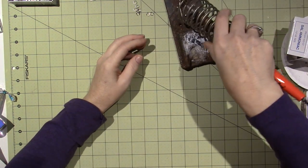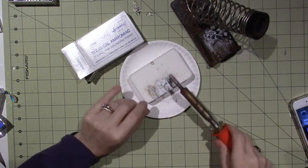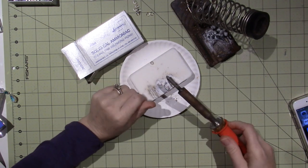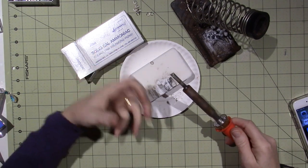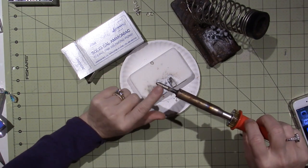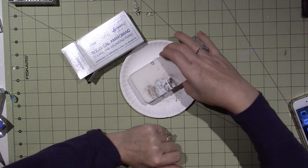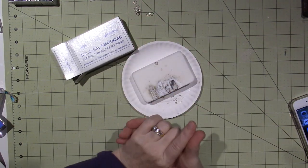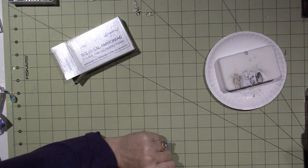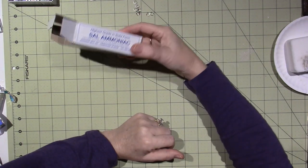I use this — it's called a Sal ammoniac block — to tin my iron with. You have your soldering iron and then you have this block. I bought a new one. It keeps your iron clean and you can tin it so it doesn't get buildup on there. It can be a little toxic, so I do appreciate that, Linda. Thank you so much. My smoke absorber has definitely been helping a lot to keep it from being a smoky mess in here.